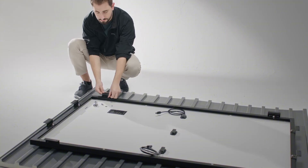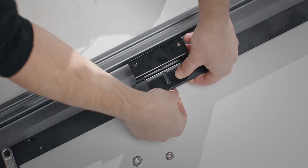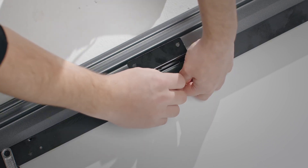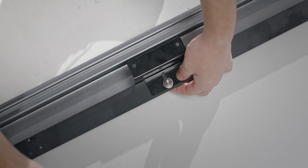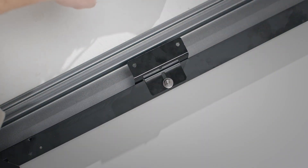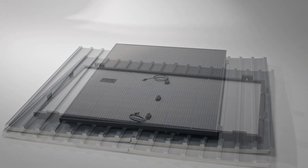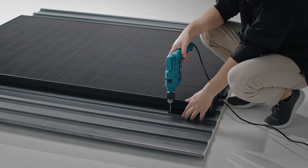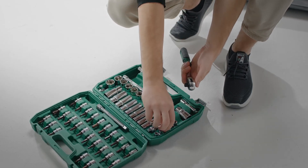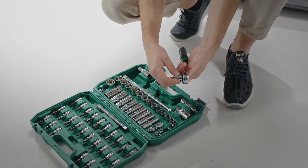Fix the Z-shaped bracket to the solar panel mounting hole with hex bolts, making sure that the mounting feet are evenly and symmetrically distributed. Apply structural adhesive to the round mounting holes of the Z-shaped bracket, and then secure the module to the installation position with hex self-drilling screws.